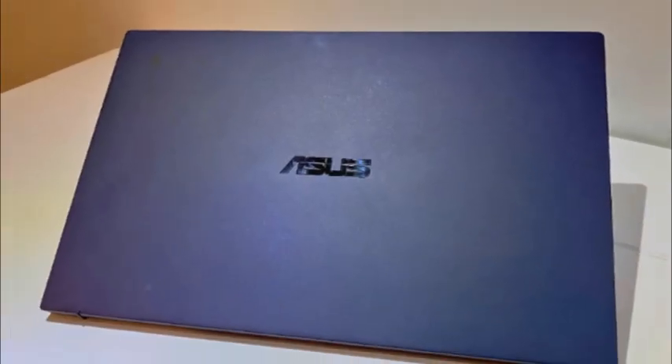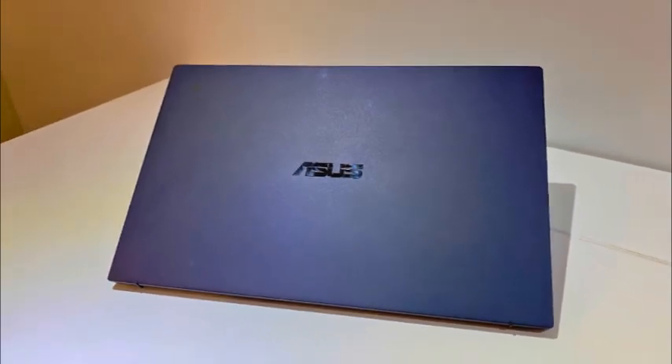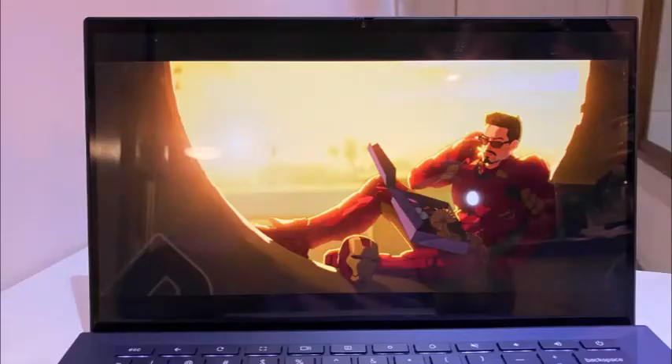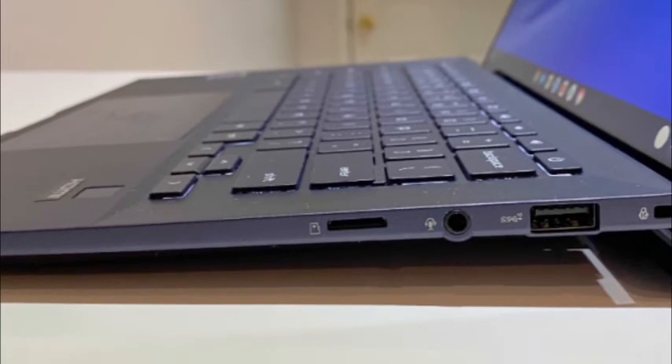Asus Chromebook CX9 performance. With an 11th Gen Intel Core i7-1165G7 CPU, 16GB of RAM, a 512GB SSD, and integrated Intel Iris Xe graphics running Chrome OS, the Asus Chromebook CX9's performance is punchy and boot times are near instant. The CX9 had no problems when I had 35 Google Chrome tabs open with 4 1080p videos playing. I worked on documents in Google Docs without any lag or sputtering. During Geekbench 5.0, the Asus Chromebook CX9 hit 4747, scoring above the 2666 Chromebook average.